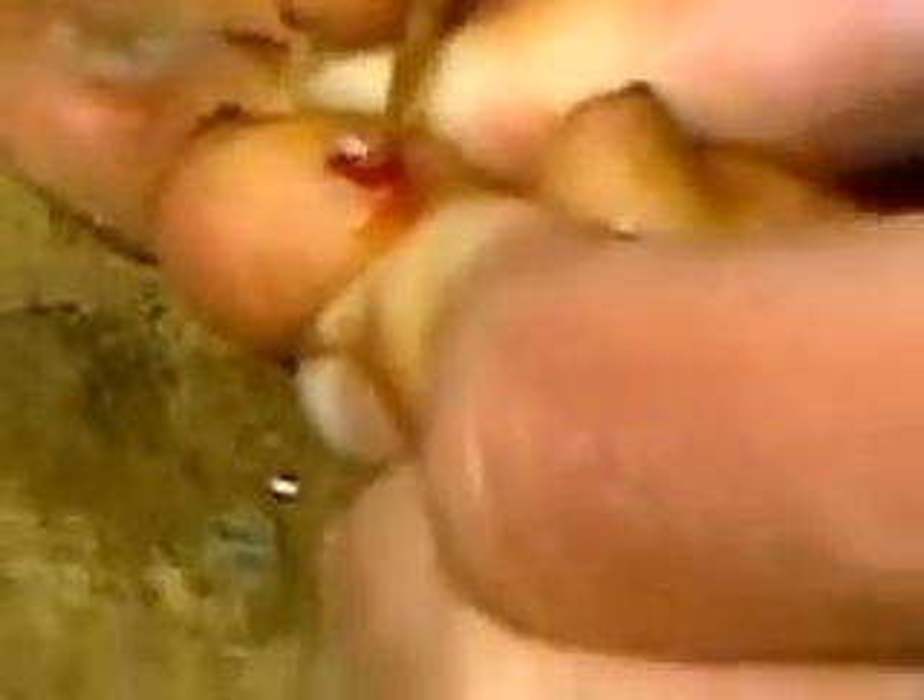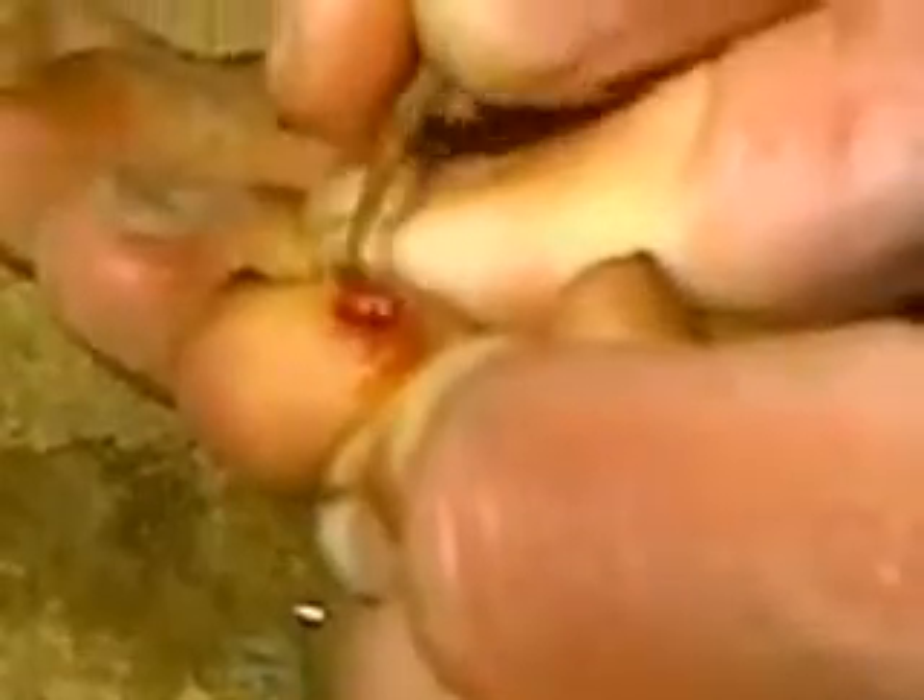We got the flea here — we got juice coming out now. This is basically the meat of the flea, full of blood and stuff that it's been sucking. The eggs are starting to come out here at the bottom.